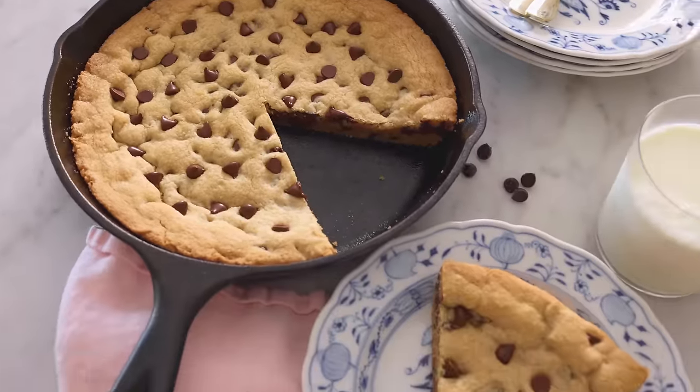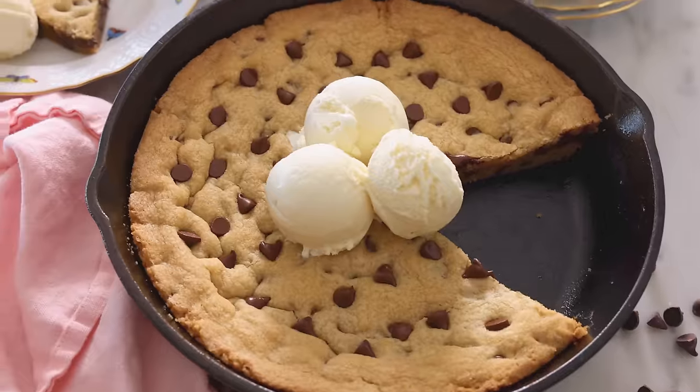These are called skillet cookies because we cook them in a skillet, but if you don't have a cast iron one at home, that's totally fine. Any close-to-10-inch skillet will work, and if you don't have one of those, you could use a cake pan or even a rectangular or square baking pan. Super versatile and so easy.